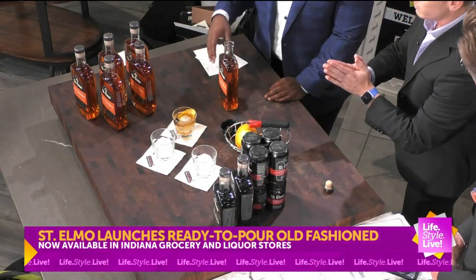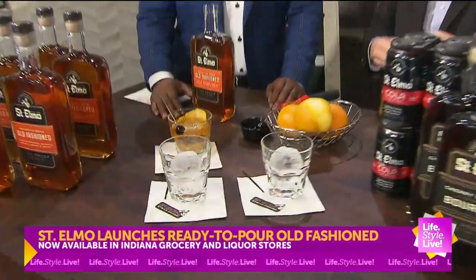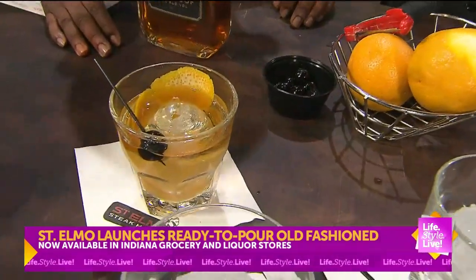Now, I will say, that's sitting on the ice there. This is 100 proof. So if it sits on the ice for just a couple of seconds, just let it kind of marinate — that's fine. It's going to dilute it a little bit, but you're still going to get that strong, nice bourbon flavor.